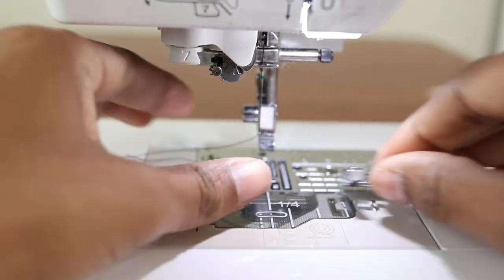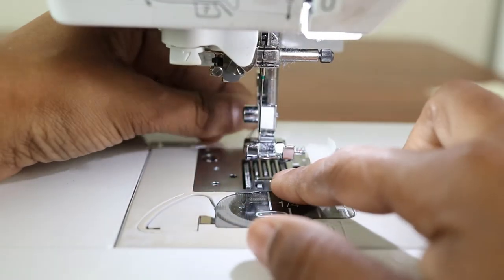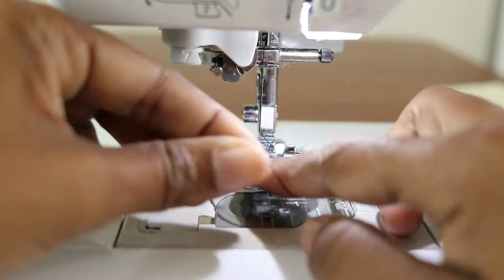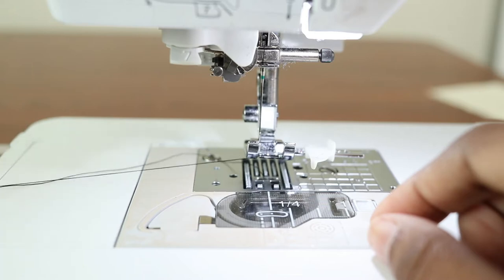Put the foot back on, then pull the top thread and the bobbin thread. Wrap them around the foot in the back and pull so that you have long threads to start out with.